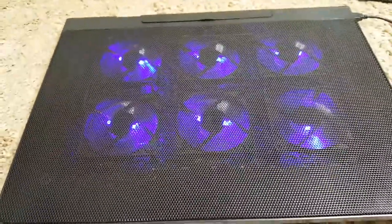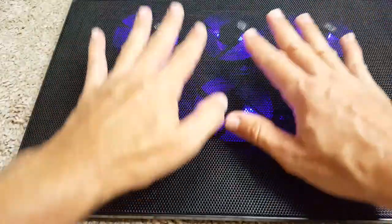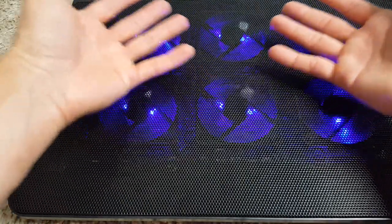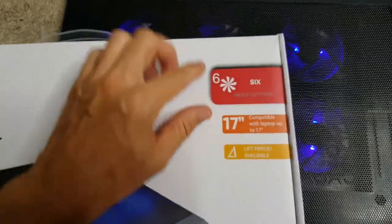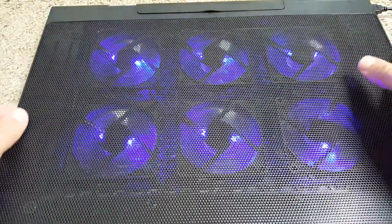The fans are really, really quiet — no complaints about that. However, the airflow is not super strong; you can feel it just a little bit. There are definitely stronger laptop coolers out there. The packaging says 'six heavy-duty fans,' but in my opinion they're not heavy-duty — they provide a little bit of additional air, nothing more.